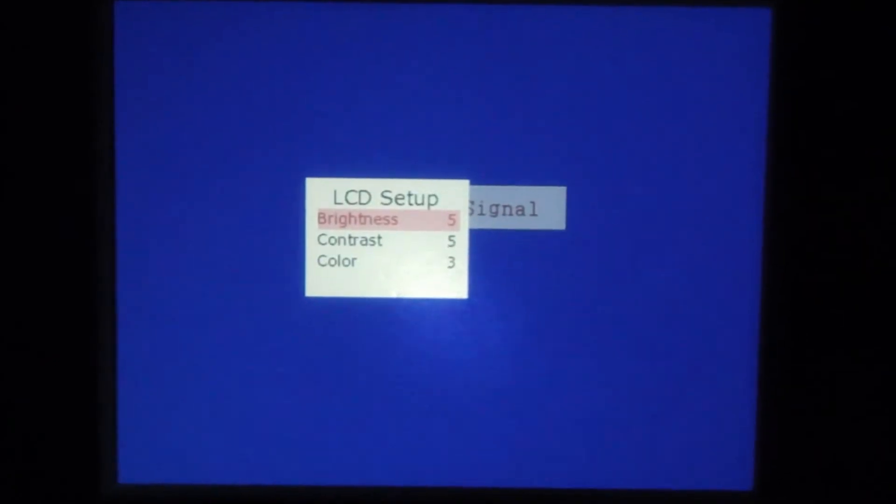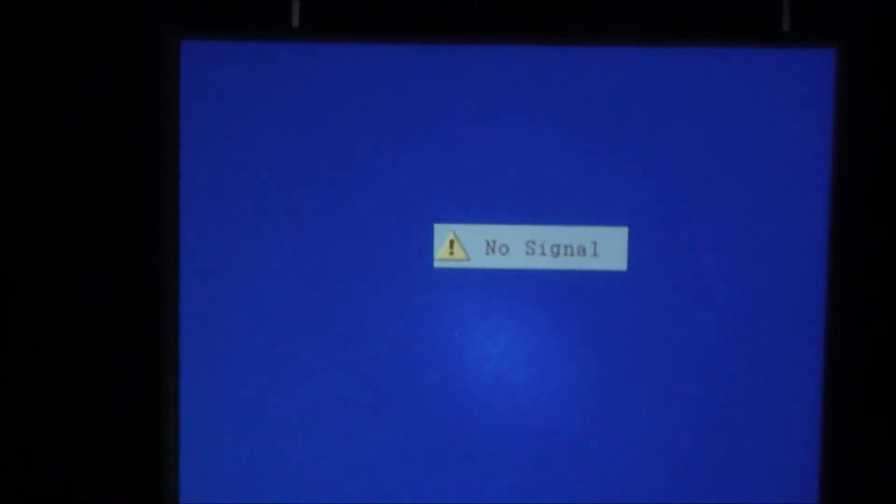The first thing I want to show you is on the top of the unit there's a touch-sensitive menu. I don't think that shows up on the camera, but those touch-sensitive backlit buttons allow you to navigate different menus.